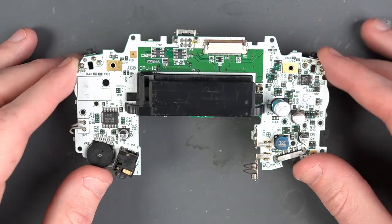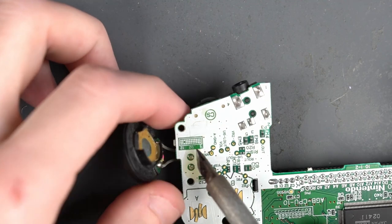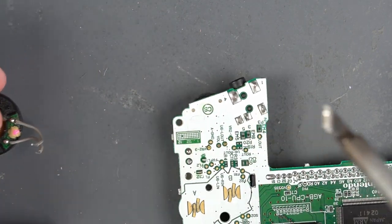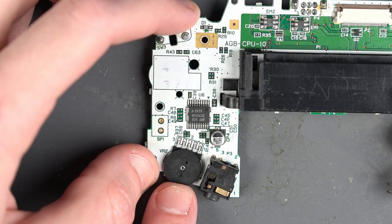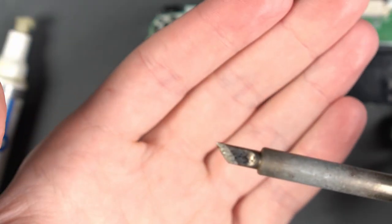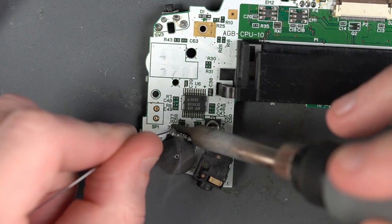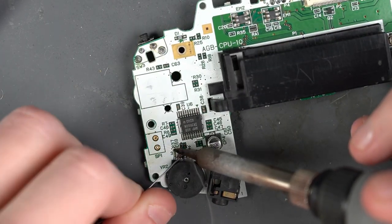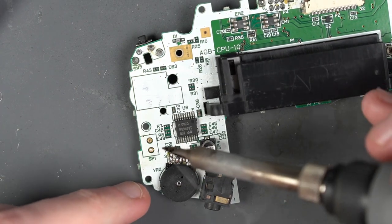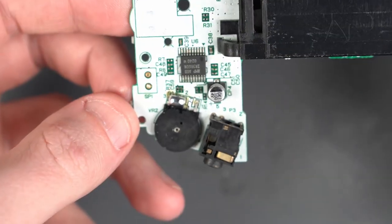All right, we took the board out of the case. The first thing I'm going to do is remove this speaker. Next, we're going to bypass this volume knob by bridging the left three pins on the knob over here. We should be able to do that with my knife edge tip. Looks something like that when you're done.